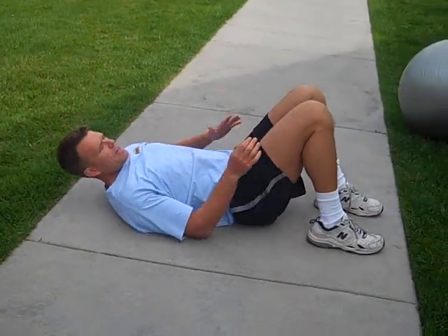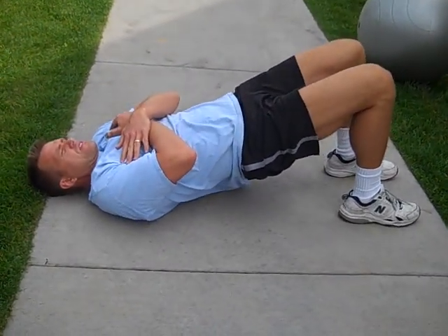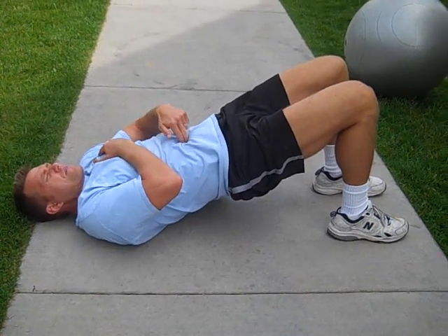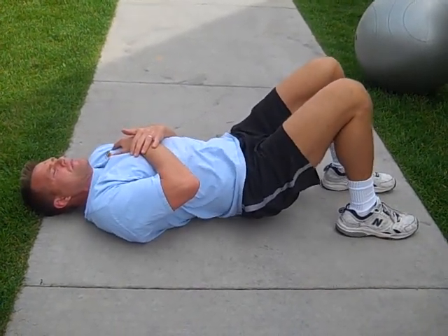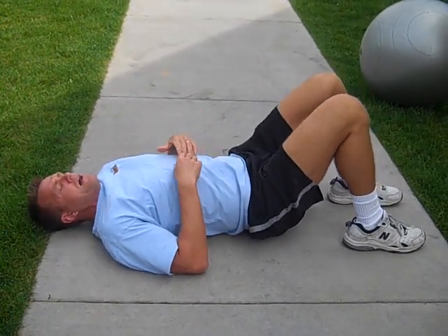The bridge starts here — feet at 90 degrees, arms across the chest. We're going to push up through the heels, squeeze the butt, draw the belly button in, drop down, bring it up, hold it, squeeze, and back down.